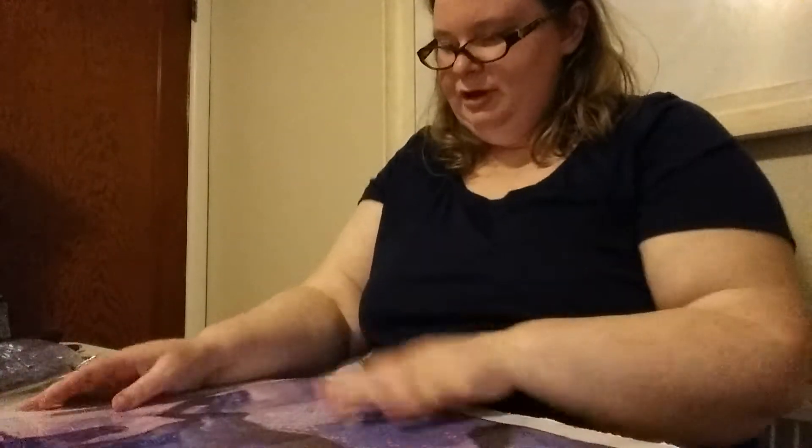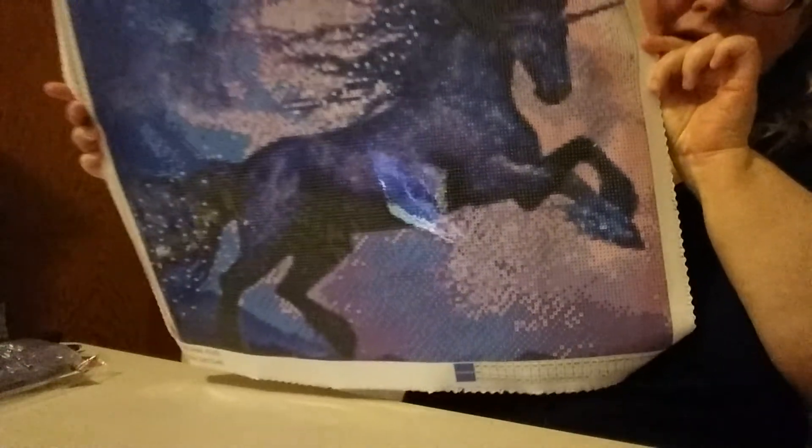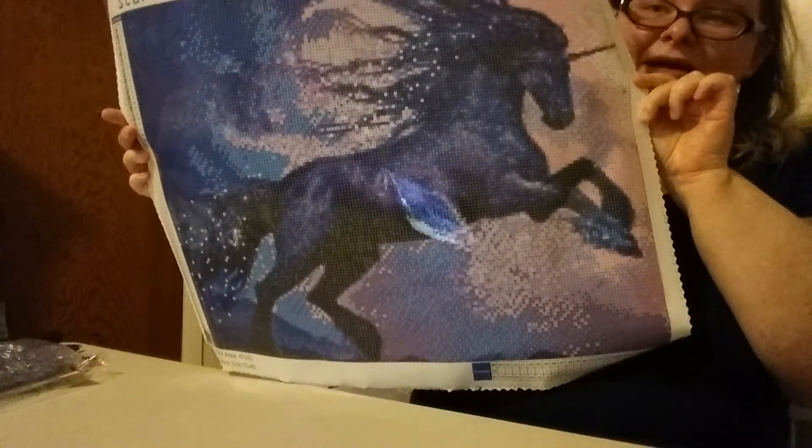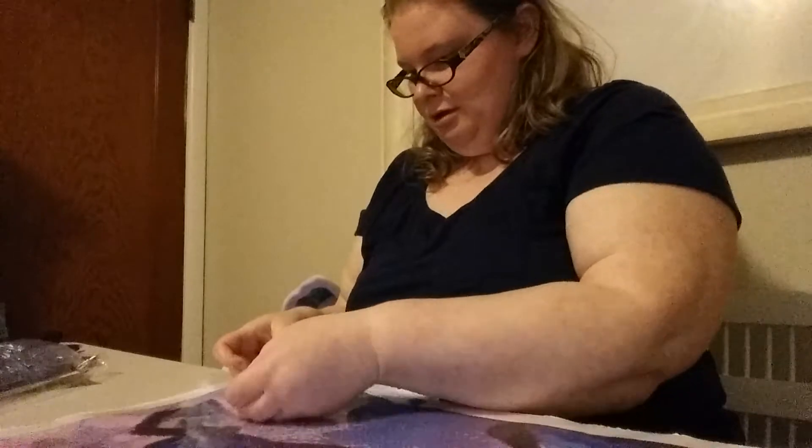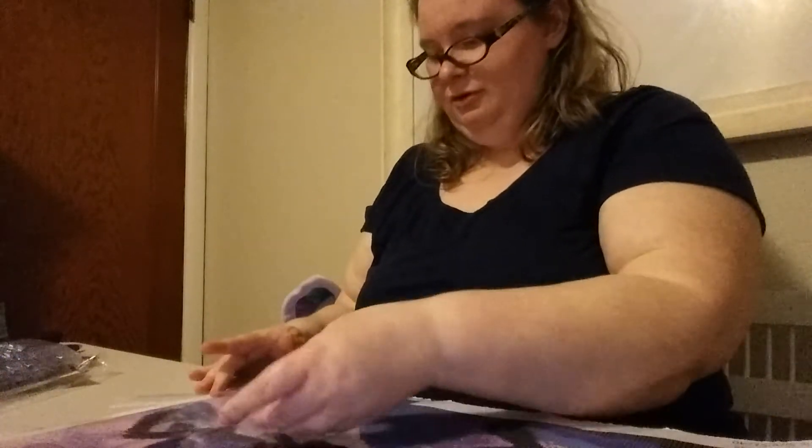The colors in here are so beautiful. I'll show you the drill field and then I'll show you the stickiness after. I saw this on Amazon and it was so beautiful I just had to get it. Now the stickiness — yep, sticky as always.